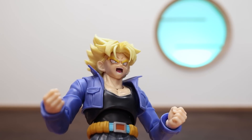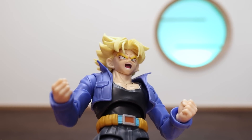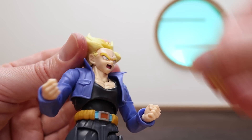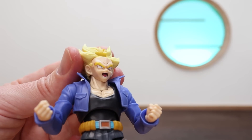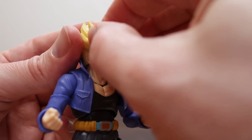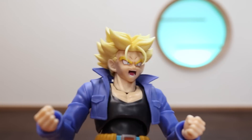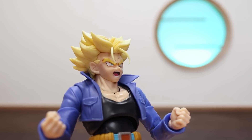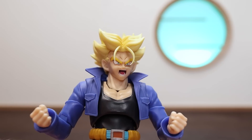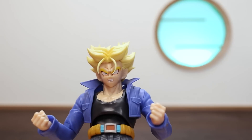Next up is the screaming head — really nice. The color separation for the mouth, teeth, and tongue is great, along with all the extra detailing. You can pop off the bangs to reveal the face and swap expressions. In this case we'll put on the extra bangs with the hair flowing upward, which pairs beautifully with the shouting power-up face. Compared to the bangs that drip down, these ones float all the way up to match that flowing aura look.